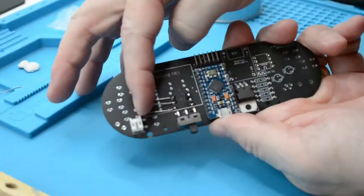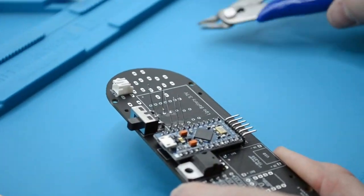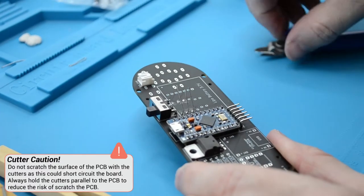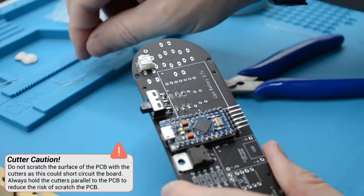Once you've finished soldering, bend the legs of the resistors back up and use your cutter to trim off the legs. It's important that after you've trimmed the resistor legs, you put them to one side, as we will use these later to solder in another component.